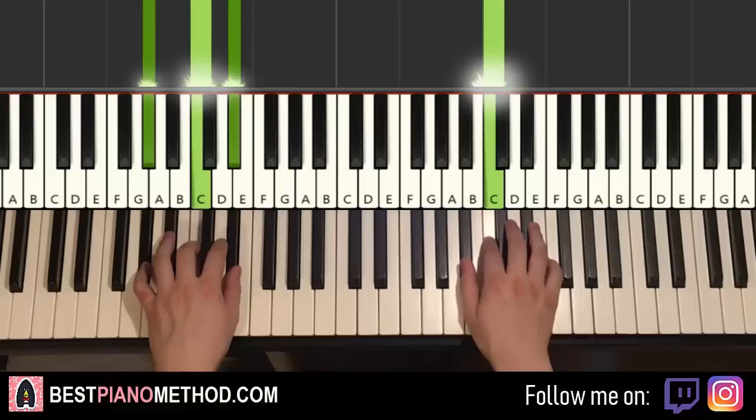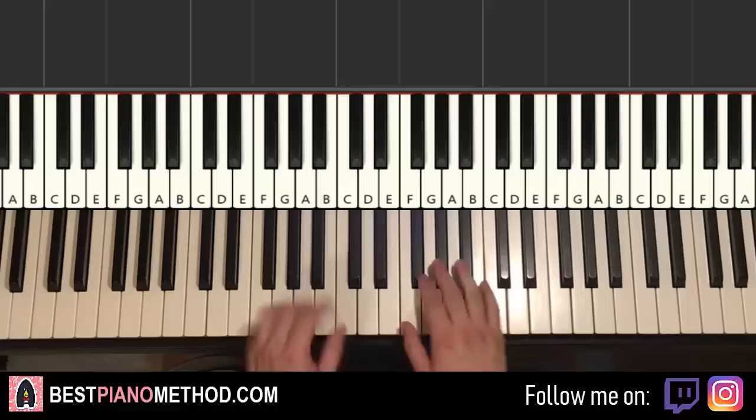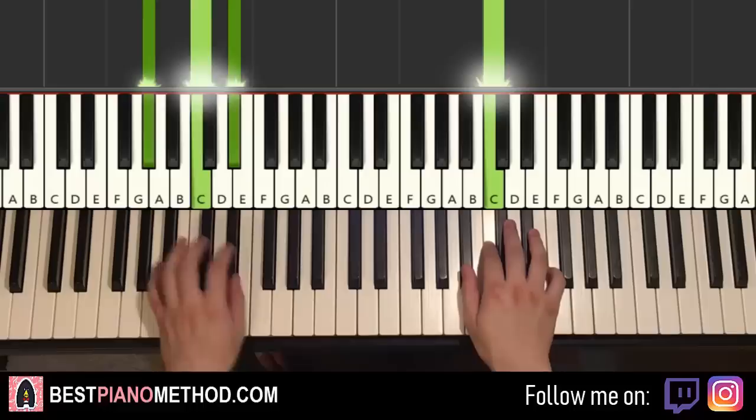So back to back all three parts will be played like this, and you just repeat the three parts because the main theme is normally played two times as well. It goes like this — and you just repeat it.